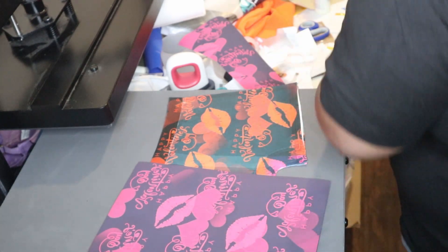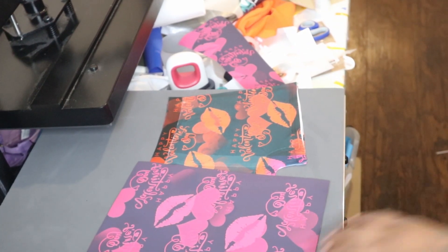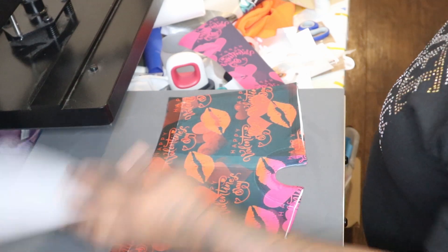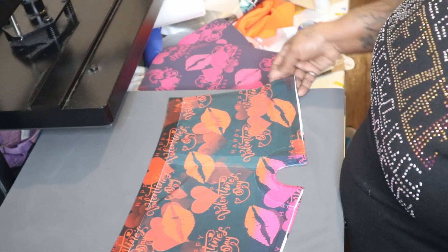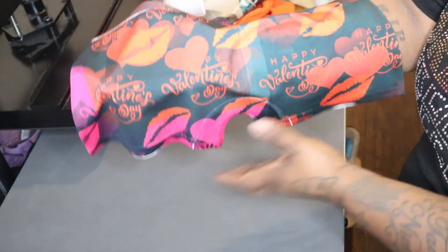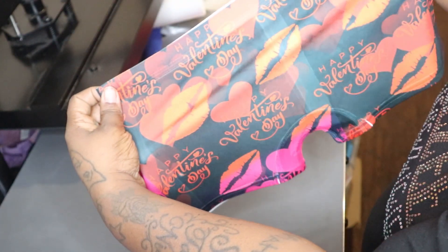We're gonna press these babies because the whole point of the video is to show how well and how good Silky Socks items sublimate. Look at that — the color is definitely popping.